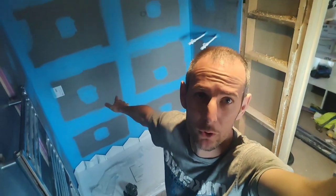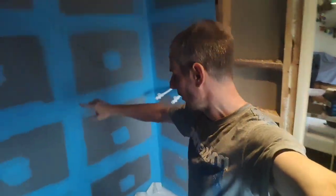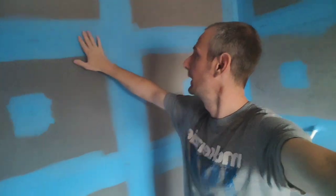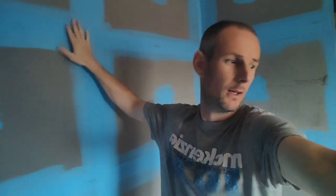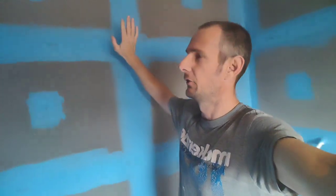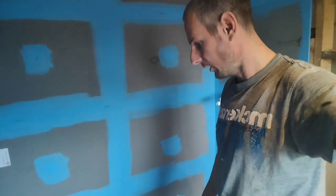We've got this floor down from yesterday, all dried, and now we're going to do the back of the shower all the way around it. We've already boarded it all out with jacko boards, got the tape on, and then the blue — waterproof paint basically — and you just paint that over and you're ready to go.